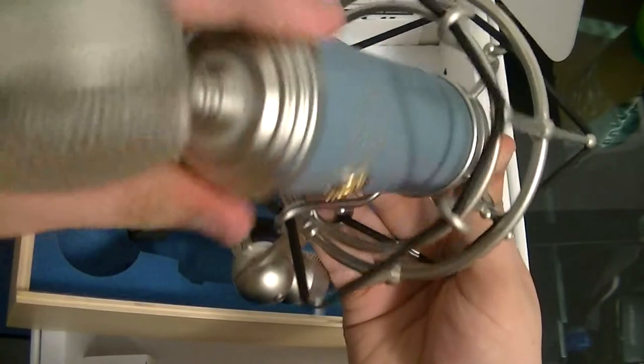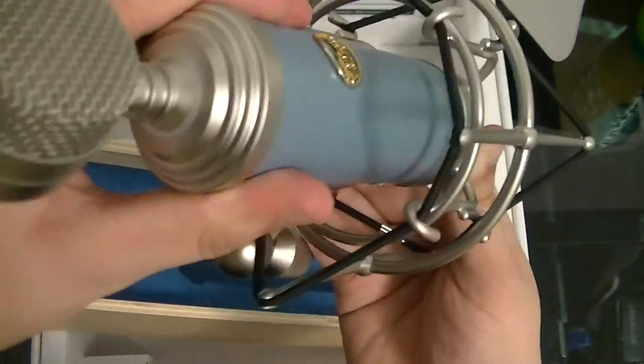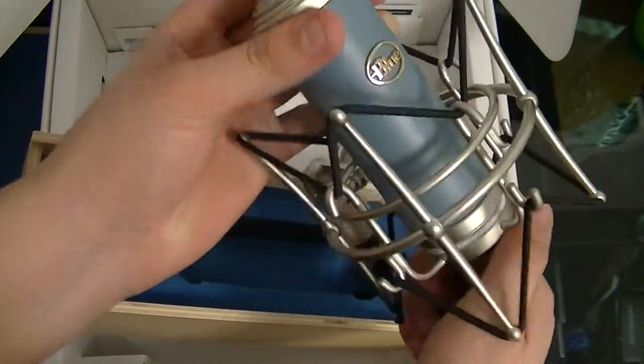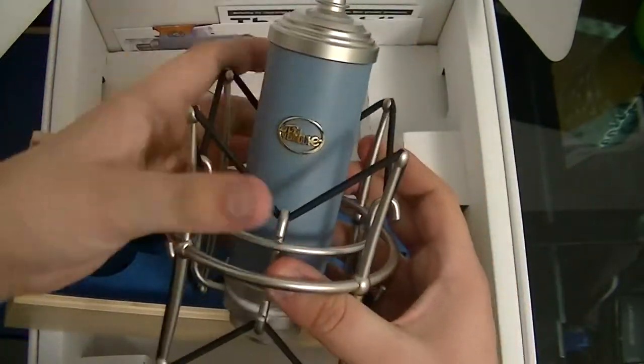You never want to go too tight. Just keep going until the Blue is at the front — like that. You could tighten it more but then it wouldn't be facing front, so you don't want that.